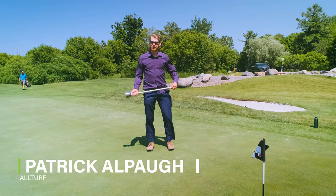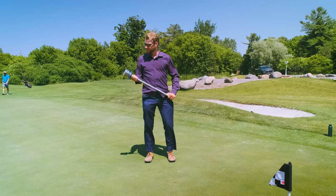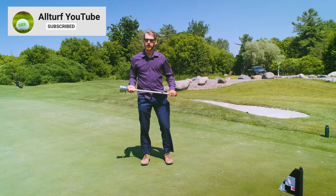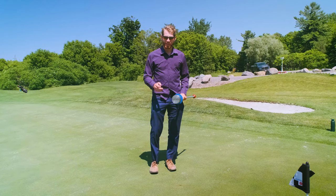Hi there, I'm Pat from AllTurf and today I'd like to show you one of our specialty products. It's called the Jabberator. This product is the best on the market for fixing ball marks with ease and bringing them back the quickest and the nicest.